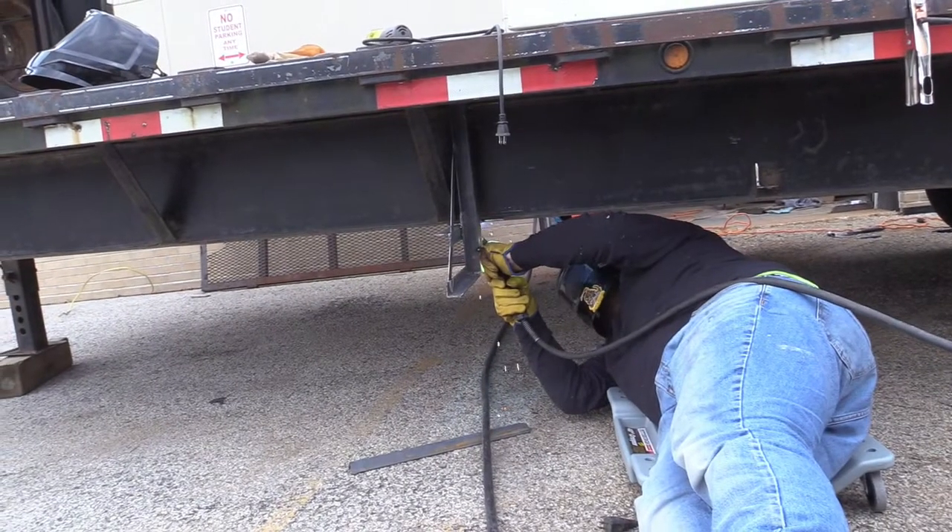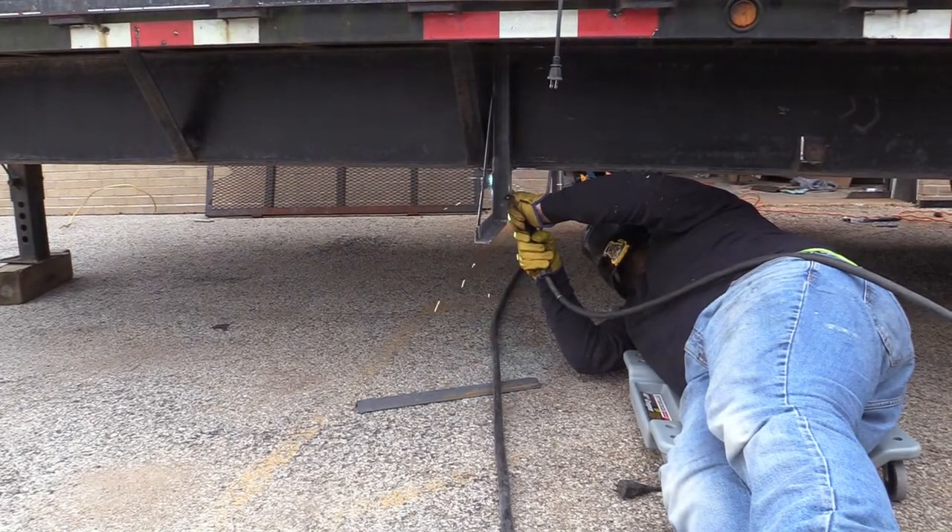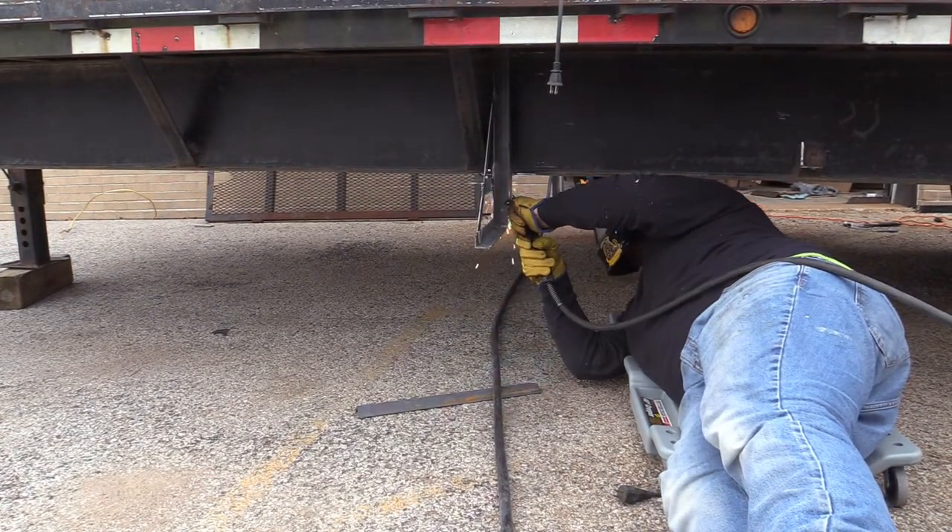Warrior Woodshop alum Jake, who helped us on the fifth wheel campers and utility trailer project, is back to help us with some of the welding on this project.